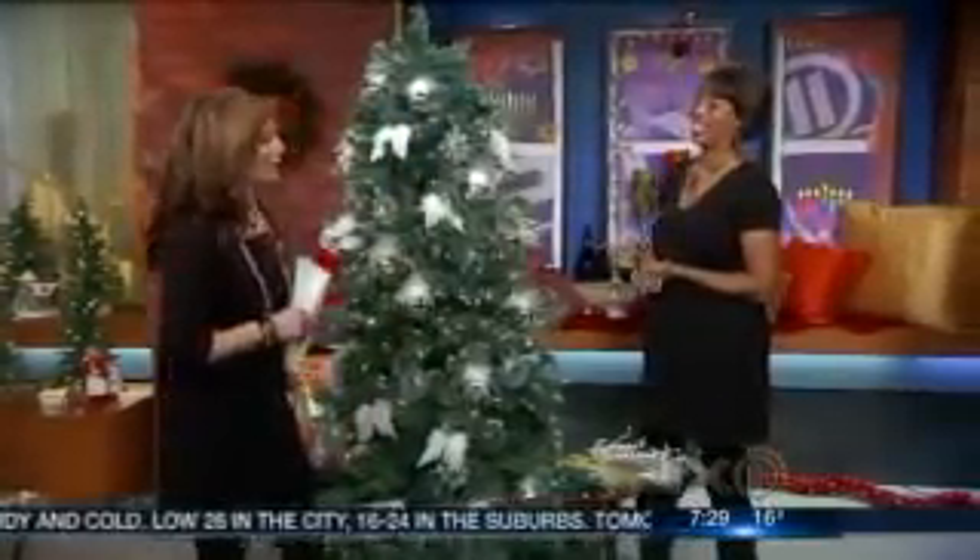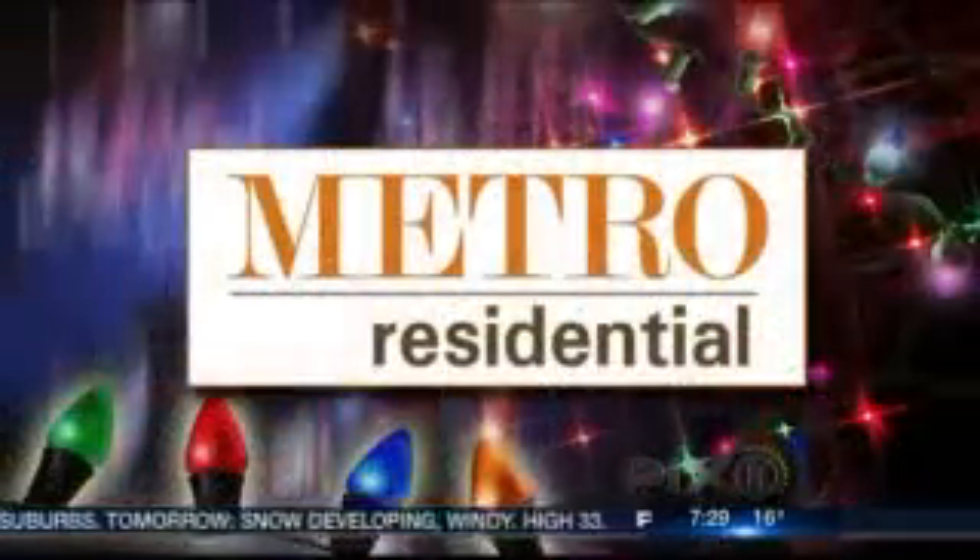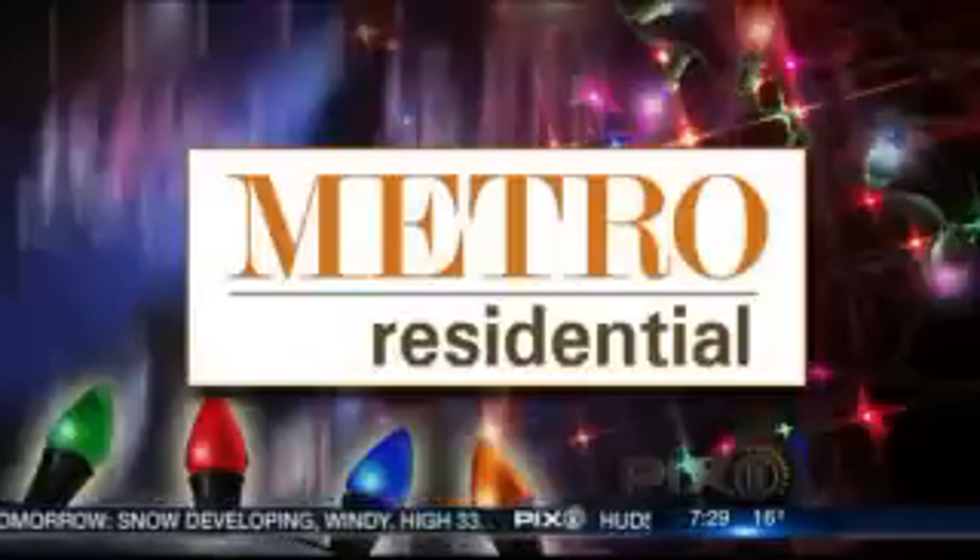Thank you so much for coming in, Kathy — always crafty, always smart, finding things around the house to make everything look beautiful. Don't forget Metro Residential airs Sunday mornings at 11 right here on PIX. For more information on what Kathy and real estate expert Jeff Appel have in store this weekend, log on to WPIX.com.